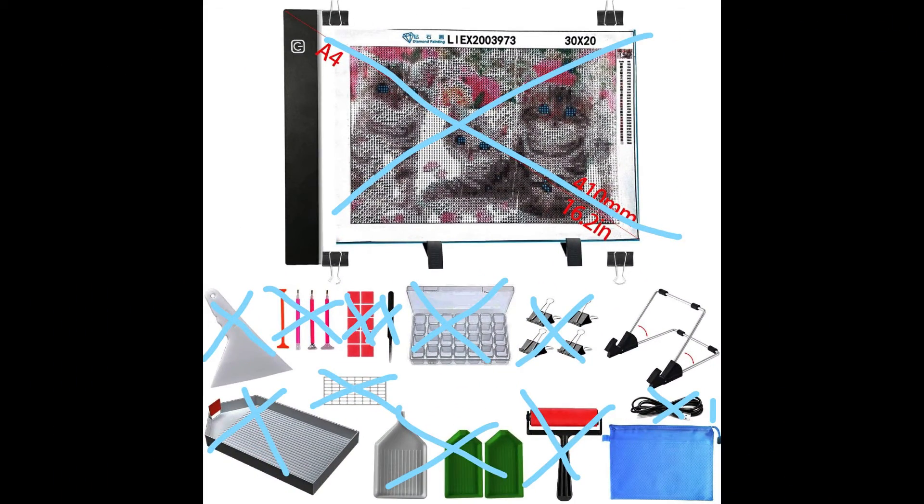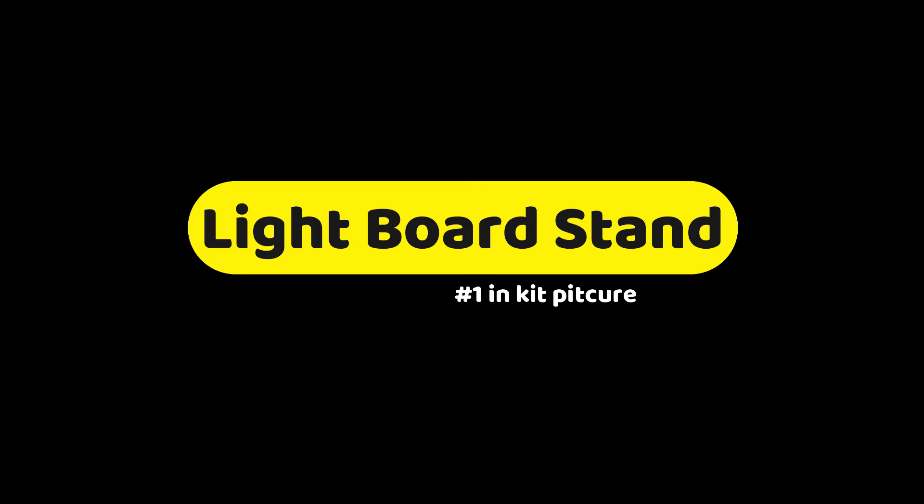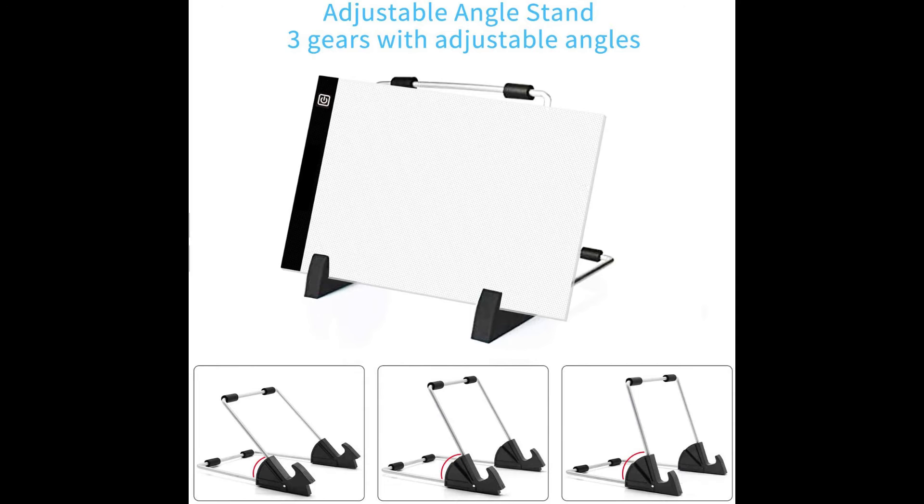There's only one thing I haven't talked about in kit number three: there's a light board stand. Light boards are meant to be on a hard surface. The stand pushes the light board up so it's at an angle, so while you're working on it, the project is actually pushing on the stand itself, making the light board more likely to break.